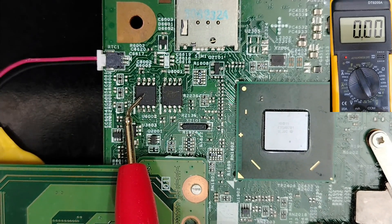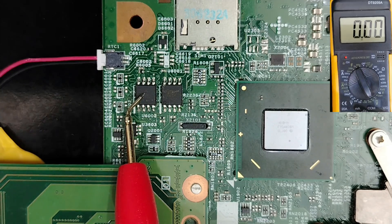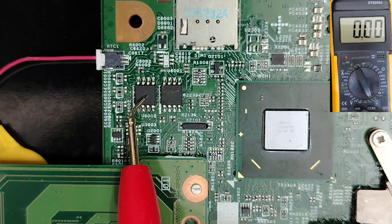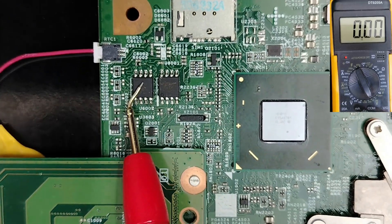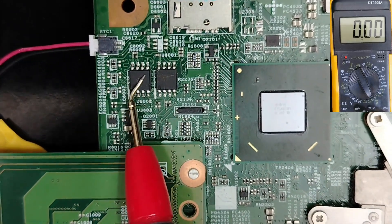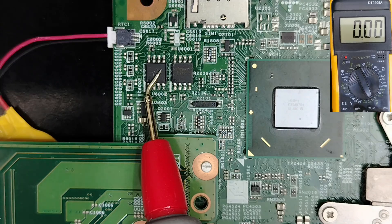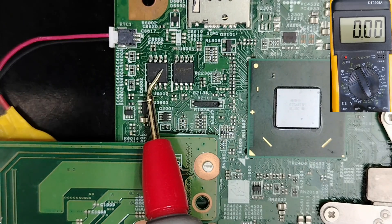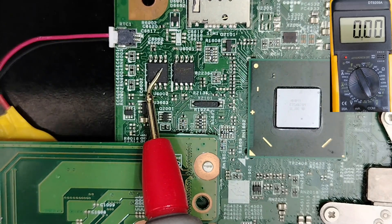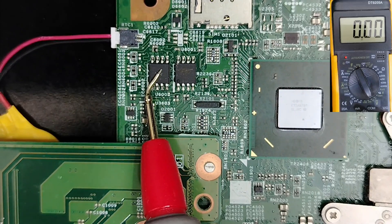The BIOS should work 100% if it receives proper voltage. If it doesn't work, the firmware inside is the bad one. Signs of bad firmware include: getting a new boot loop, a black screen on a new board or laptop, or LEDs that are on but no display — all these indicate a problem with the firmware.